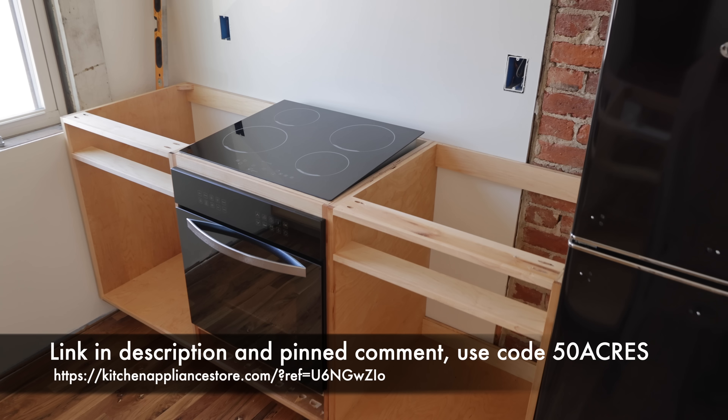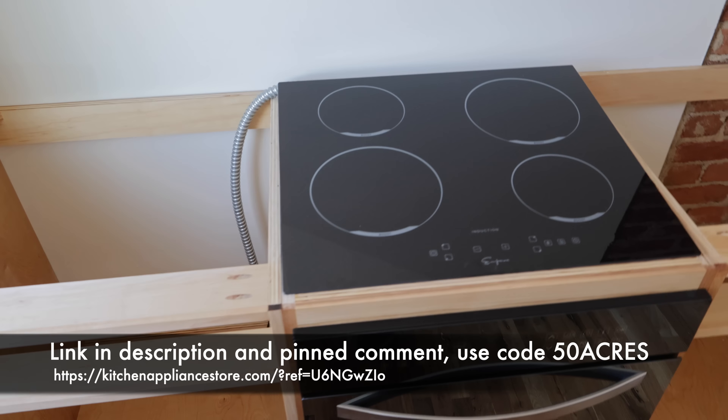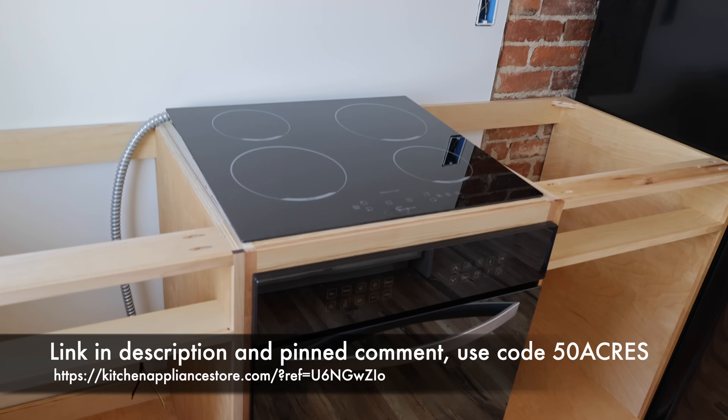I wanted to put this cooktop up here to see what it'll look like once I've got the counters in — which I don't have yet — but that's going to be pretty sharp. Super excited about that.